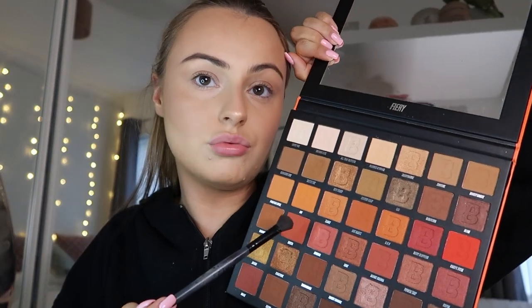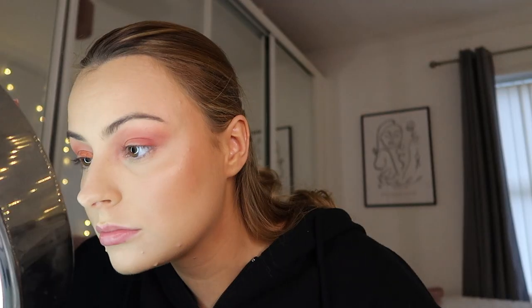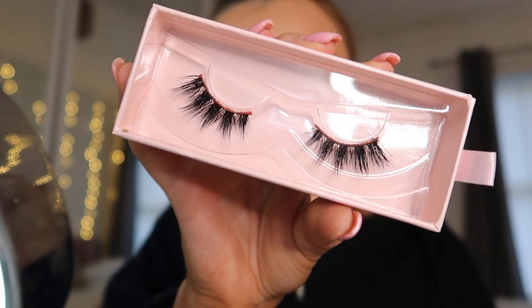For eyeshadow I'm going to be using my favourite palette, which is Fiery by Beauty Bay — I'm literally obsessed with it. The colour payoff is insane, it has so many nice colour combinations. I'm gonna do my eyebrows first with Benefit Kabrow, then I'm gonna use the red called Siesta and then Lust on my lid. I'm using the Doll Beauty lashes in the style Chloe Elizabeth — these are my favourites, they're stunning.